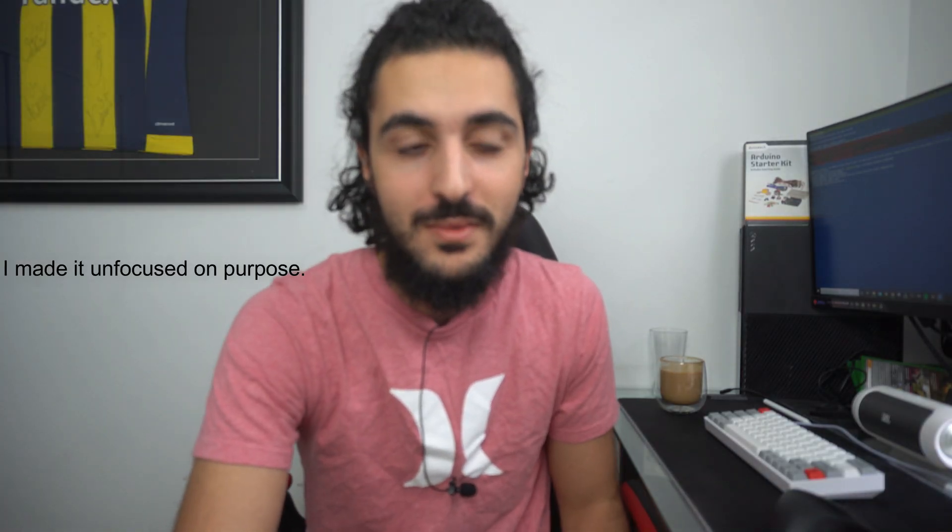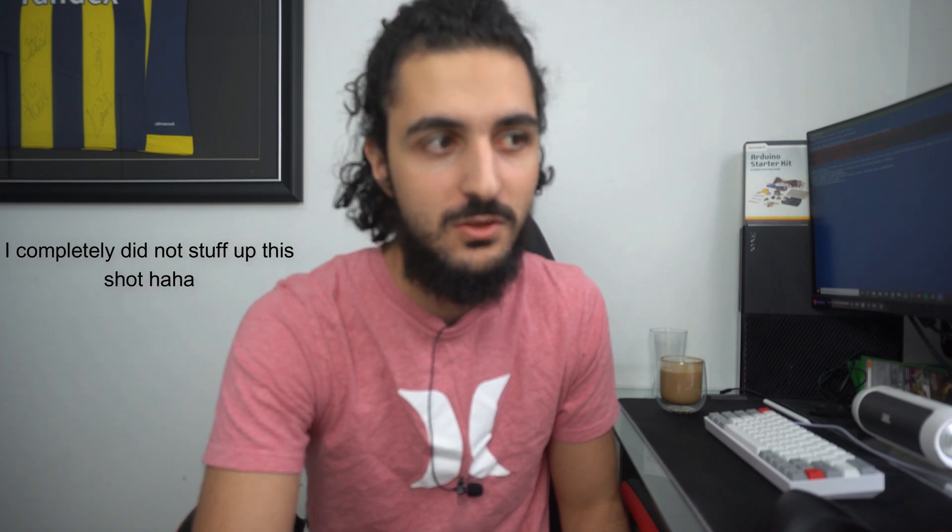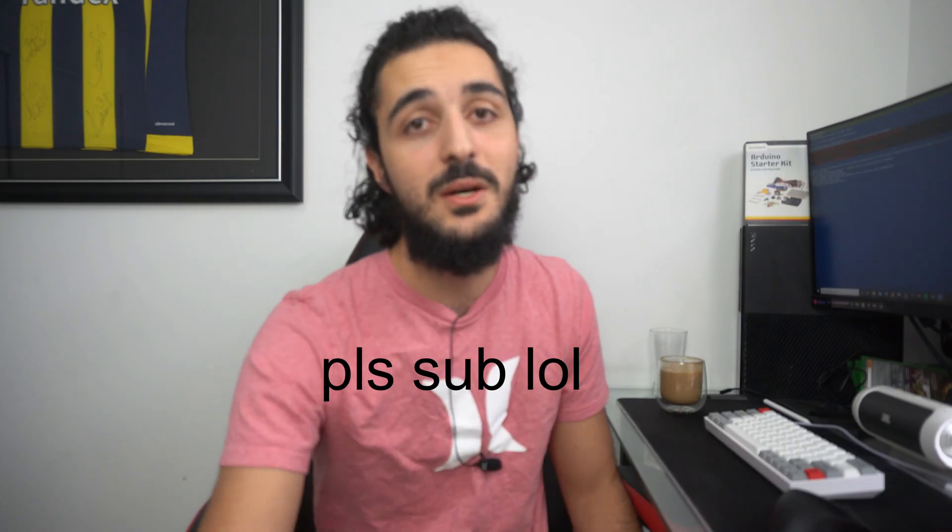Hey, it's me from the future. You may know me from this video that you just watched. I realized some of you haven't subscribed yet — you might as well just click that button already. Those parts I told you I was going to order are taking a bit longer than expected, so I decided to cut this video short. A second part will be up as soon as those arrive, so don't worry — second part is coming.